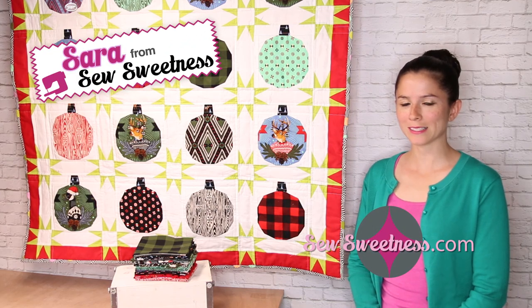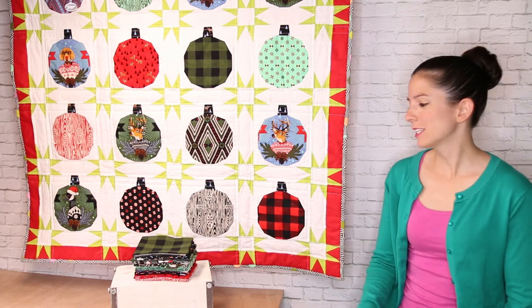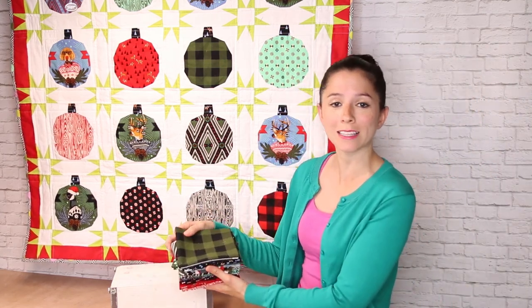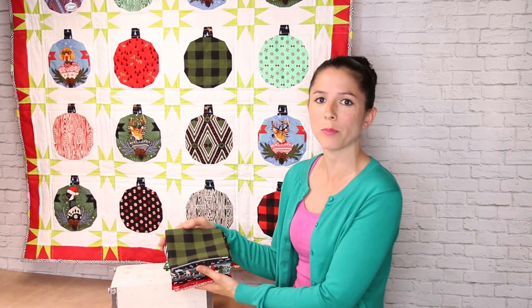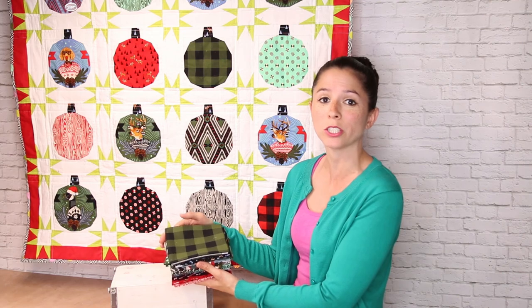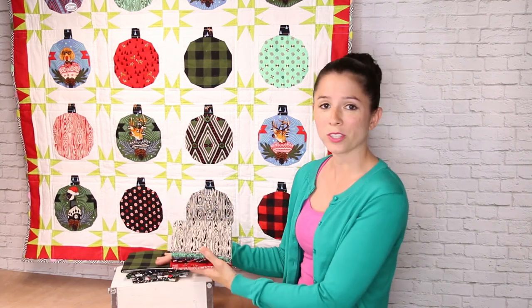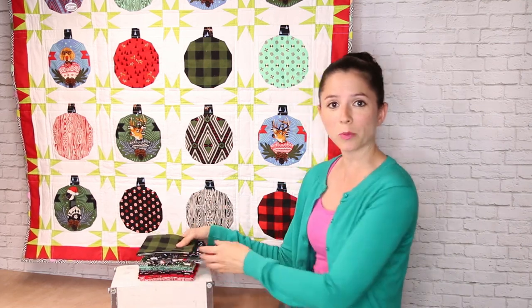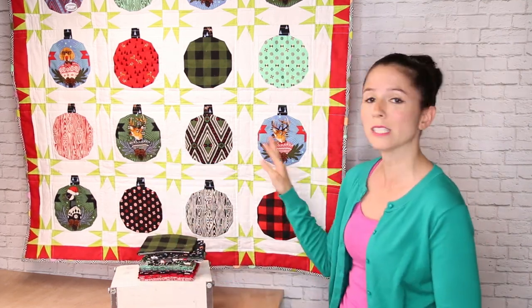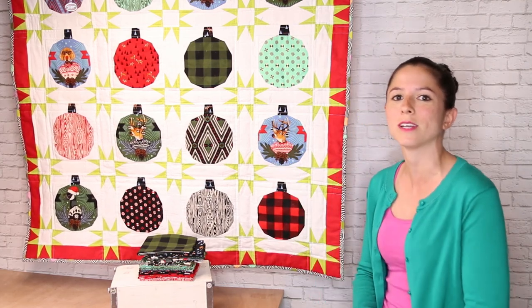Hi, I'm Sarah Lawson from Sew Sweetness, and today I'm going to show you how to make this quilt called Hanging Out with the Homies. This quilt was made using fabric from Tula Pink's fabric line called Holiday Homies. Not only is this a great holiday line, but there's a lot of fabrics in the bundle that are great for all uses, like this fantastic plaid or this wood grain. There are also large prints with deer, geese, and dogs wearing holiday sweaters, so it's a lot of fun.